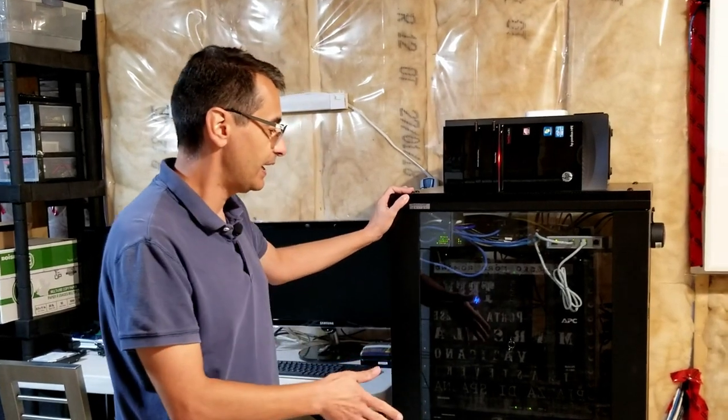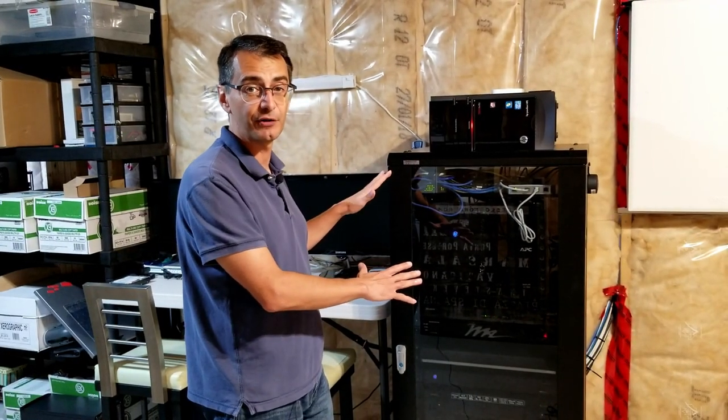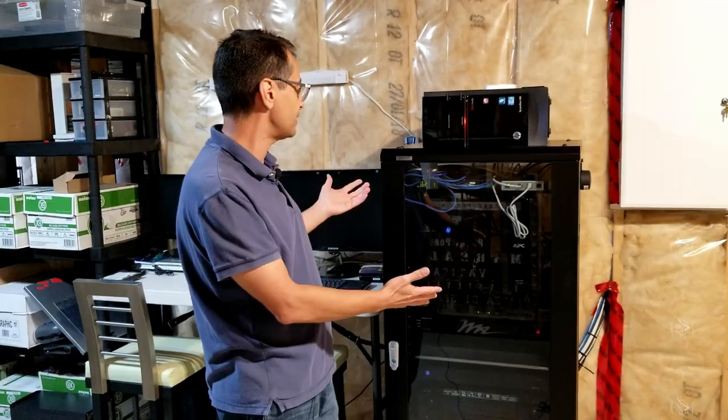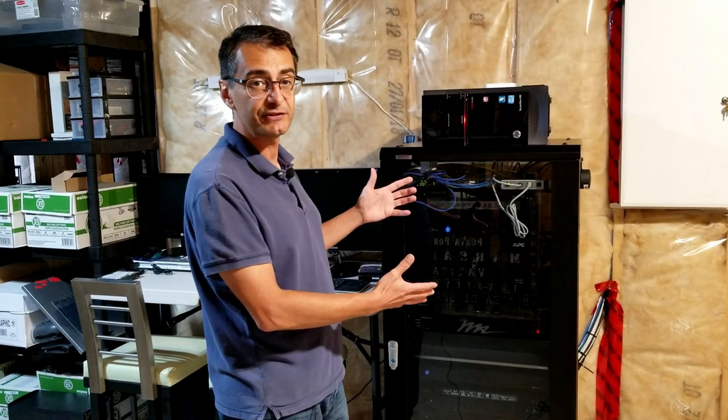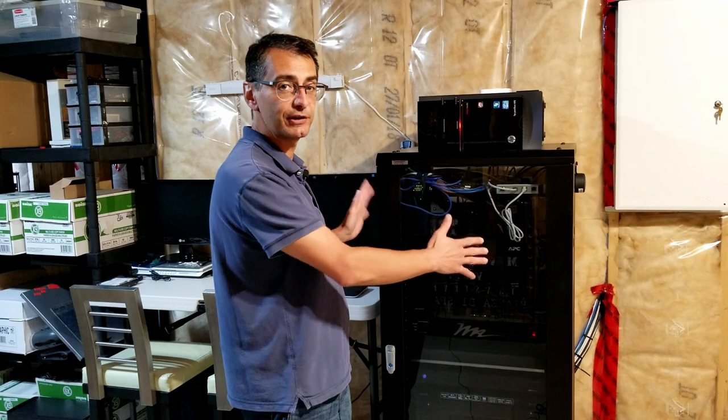I want to show you where it's going to be going. This right here is a server rack, and this is like the brains of the house — it controls a lot of the smart features of the home. On the server rack there's just a plain glass here, and I just want to customize it, make it a bit more personal. We'll also get a chance to see how that vinyl adhesive works and how it's going to end up looking on here.